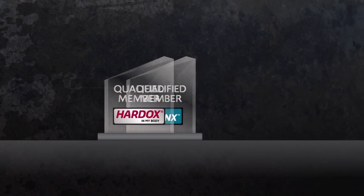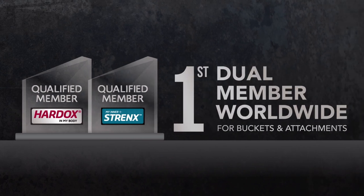We are very proud to be the first company in the world to have both Hardox In My Body and My Inner Strength certifications for bucket attachments. At AMI we see the benefit of partnering with companies like SSAB. This partnership shows to our customers that we are committed to using quality wear steel.